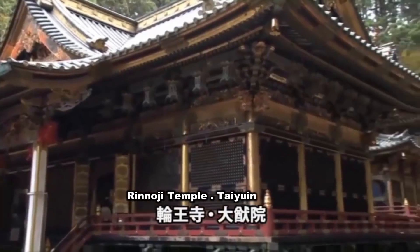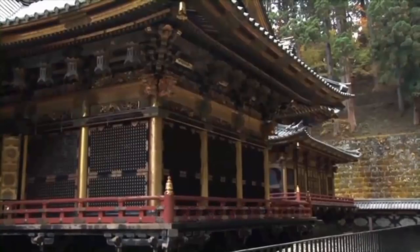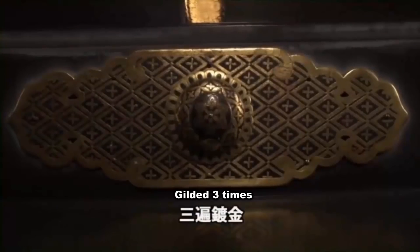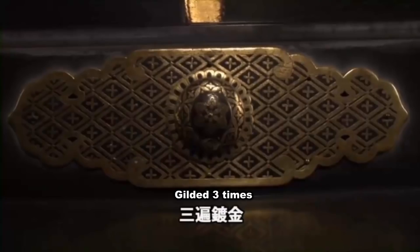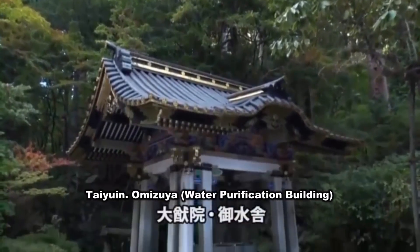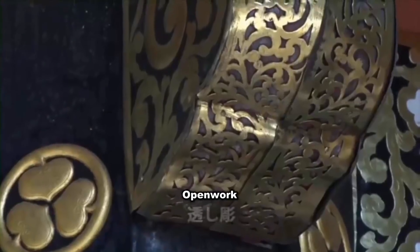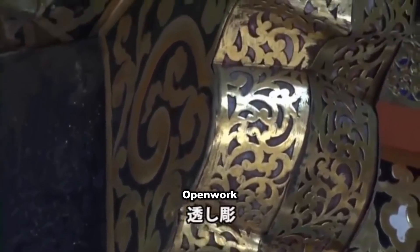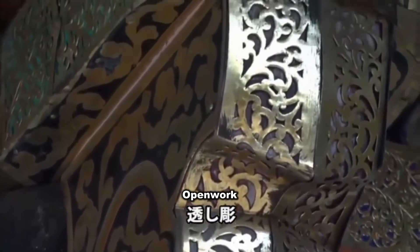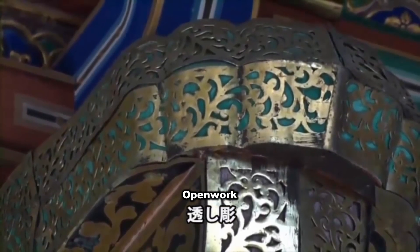Kazari Kanegu's best quality is said to have been used here. The light background is shown in yellow, while the background is black. At the entrance of Teyuan Temple, inside the Omizuya water purification building, there are motif sculptures decorated by Kazari Kanegu. The color of motifs is displayed prominently through the sculptures and patterns of the decorative motifs.